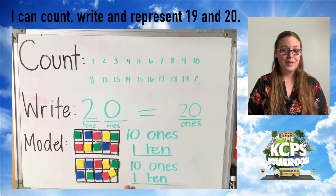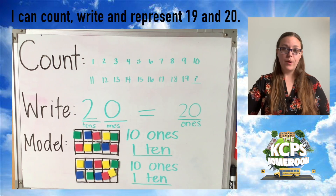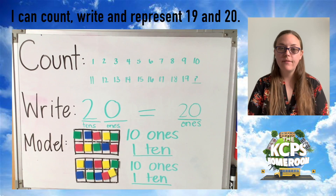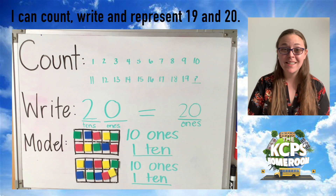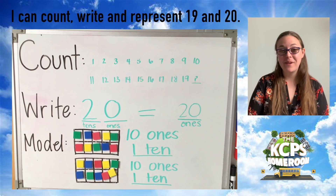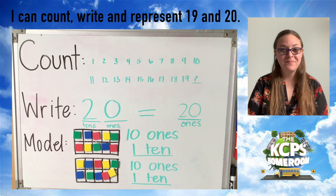I hope you've enjoyed our teen number study, friends, where we practiced counting, writing, and modeling the numbers from 11 to 20. Join us next week as we explore some different concepts. Get ready for science with Miss Schumacher and I'll see you then.